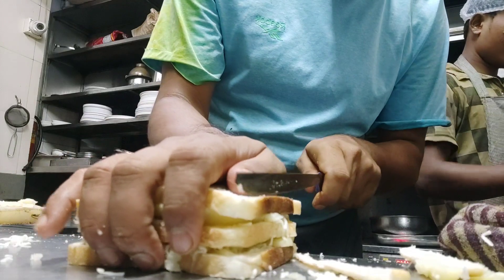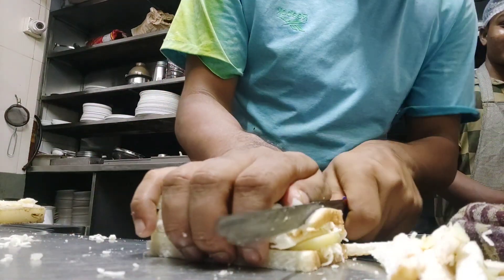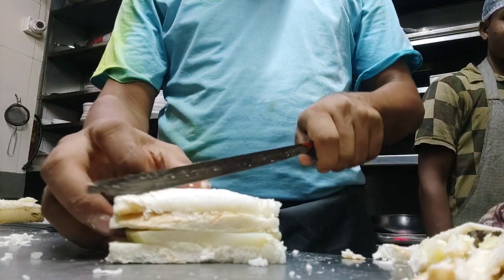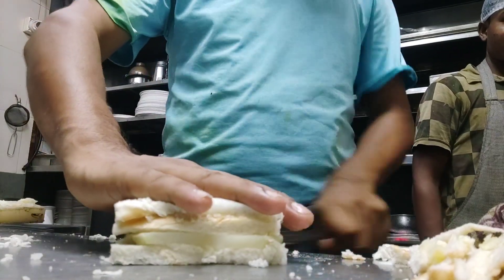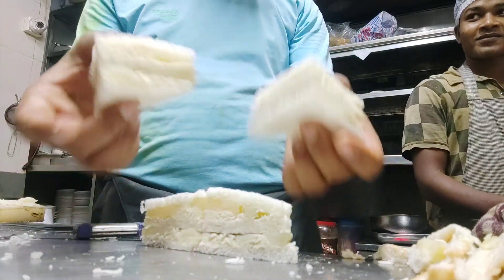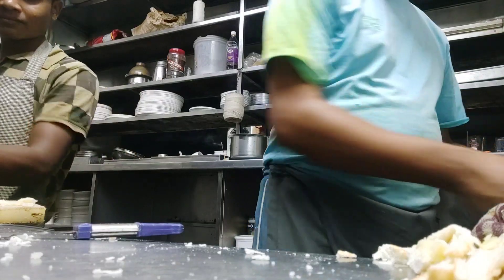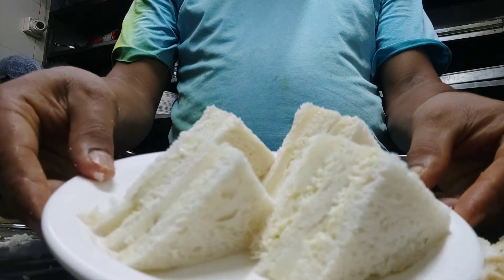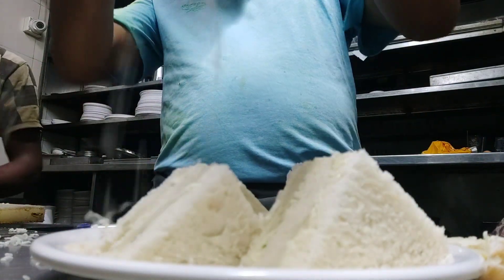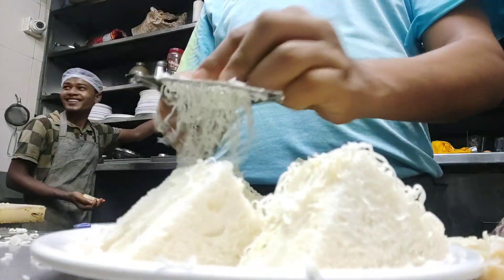This is a wonder. We have to make a slice. It will taste good. The taste is good.